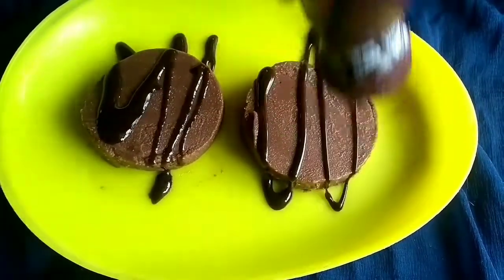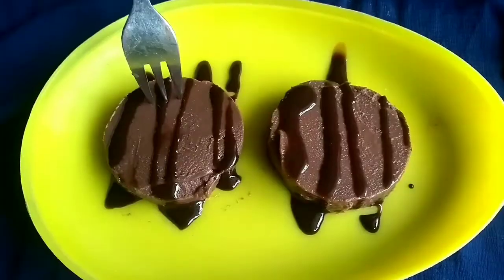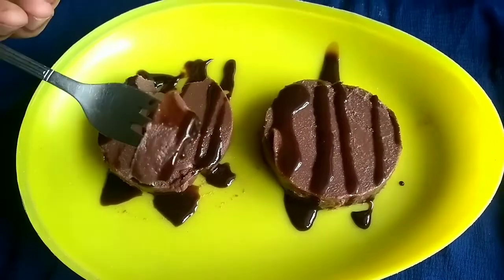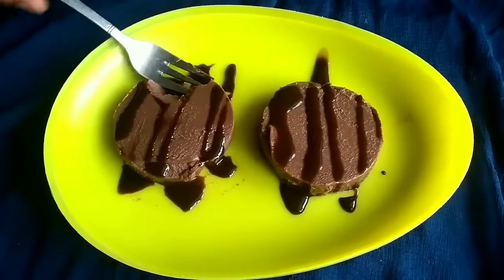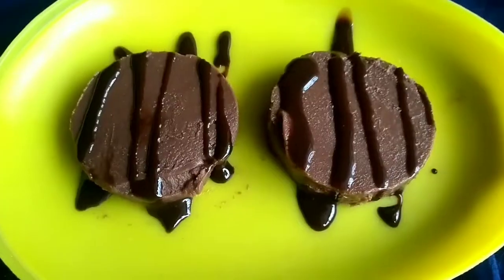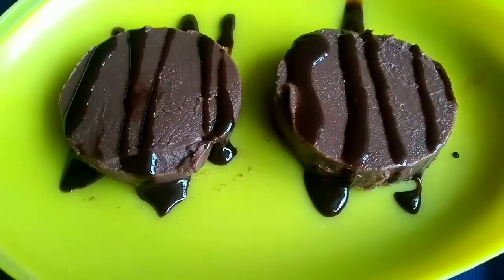It has a good taste — it is super good! Now let's taste the chocolate jelly pudding. The pudding is very yummy, it is super good! You can see the chocolate jelly pudding. Please tell us in the comments. Bye friends!